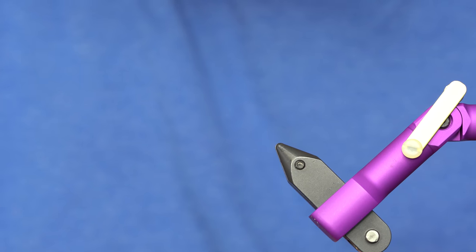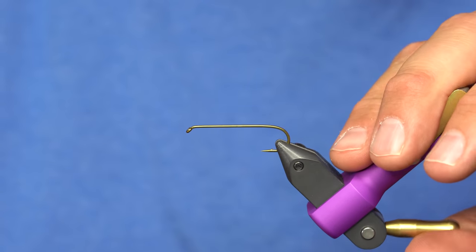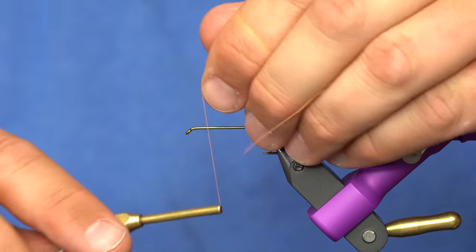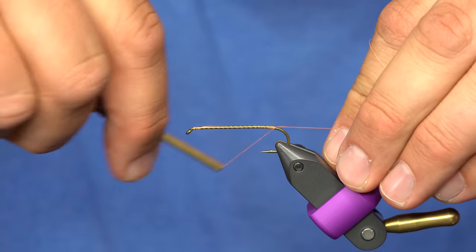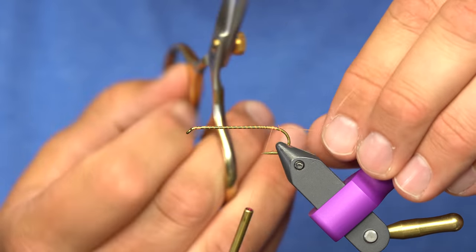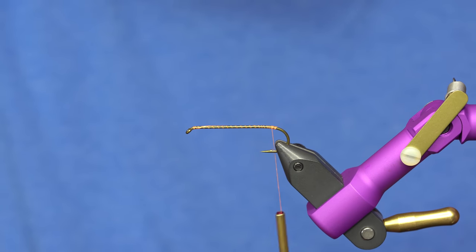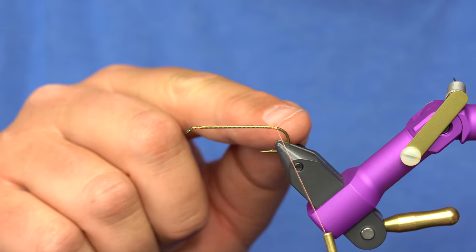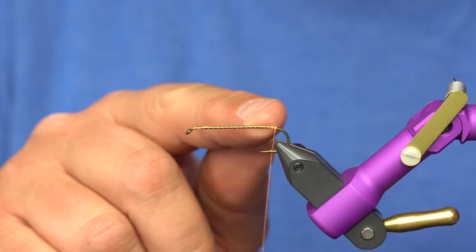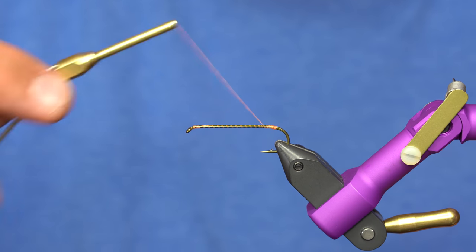We're going to start out with a 3X long hook. This is a Tiemco 5263 — use the 3X long hook of your choice. One thing about salmonflies that you see commercially available is a lot of them have too much orange. The salmonflies that hatch aren't all the way black, they're not all the way orange, they're not brown — they're just kind of like this weird dusty black color. They're a very slender bug, so we're going to build up a little bit of a slender abdomen, and there's not a lot of taper in that. The hook shank is too skinny, so the first thing I'm going to do is build that up with some polypropylene yarn.